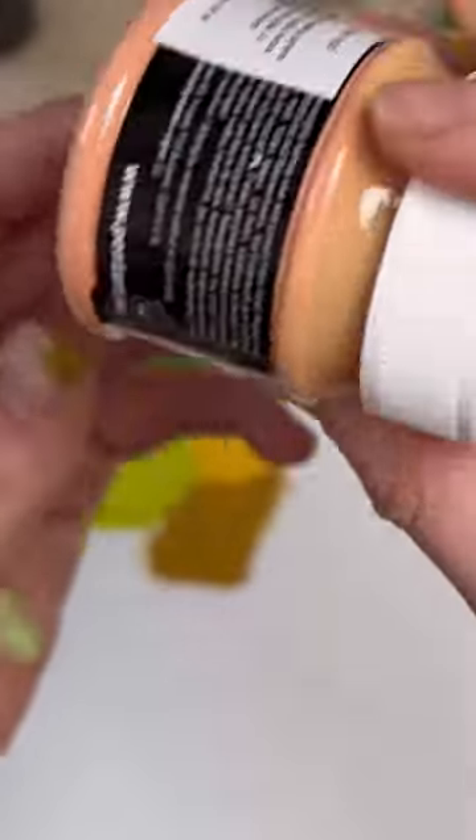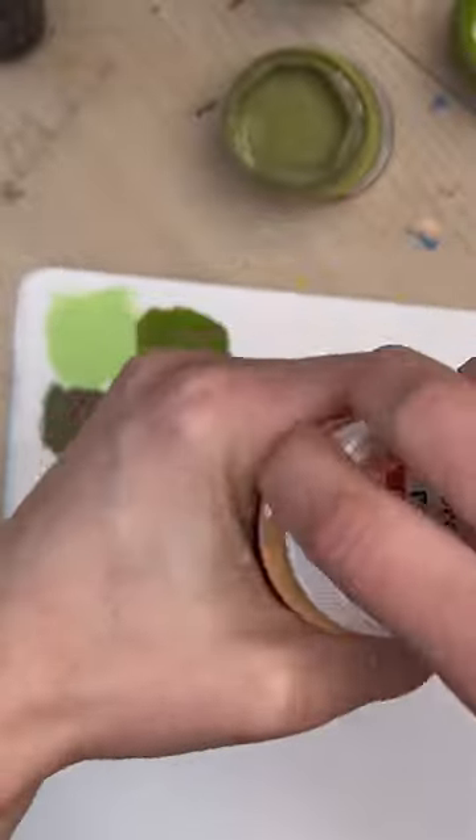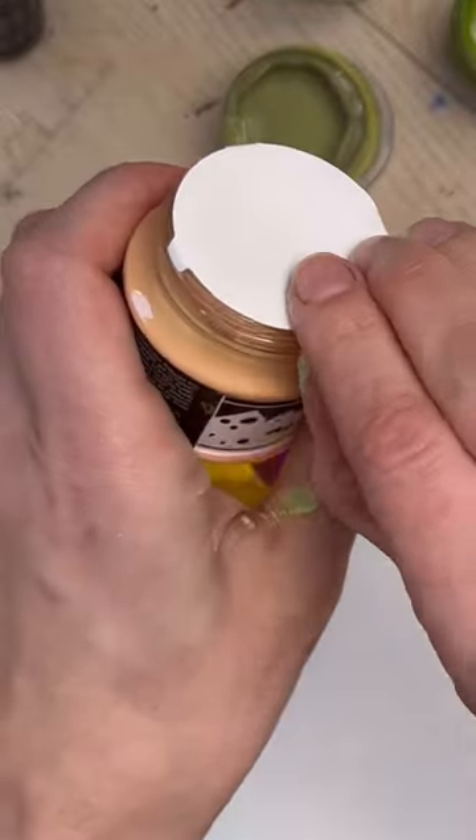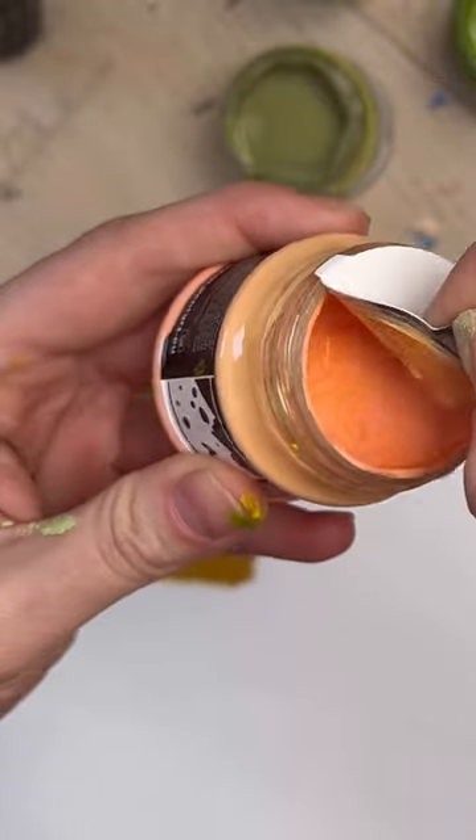Salmon color — this beautiful orangey, pinky kind of color, let's see how it looks. I like that the bottles are very transparent so you can see what's inside.